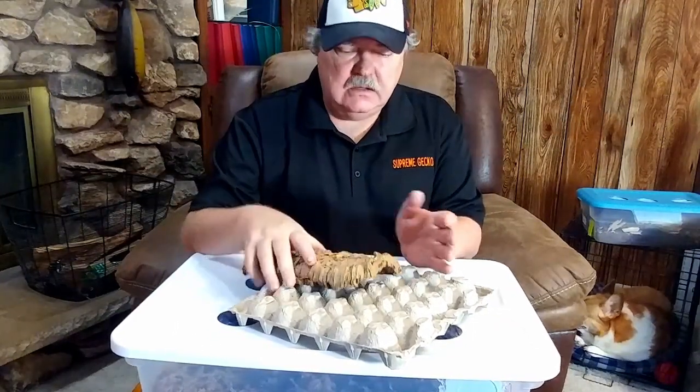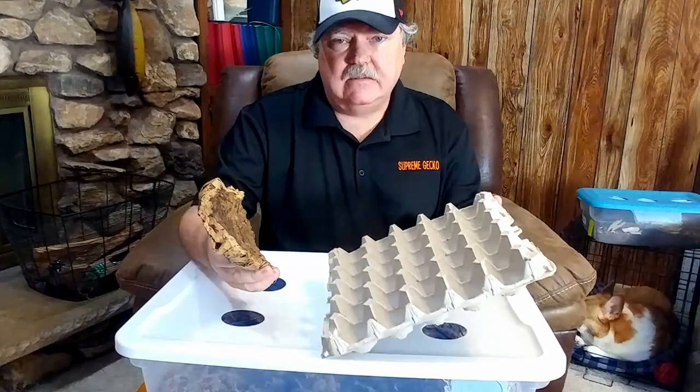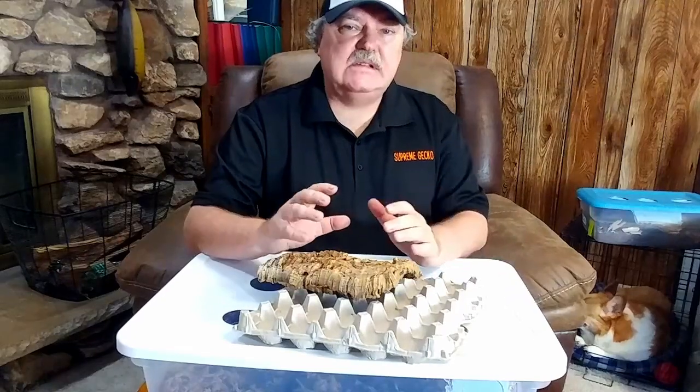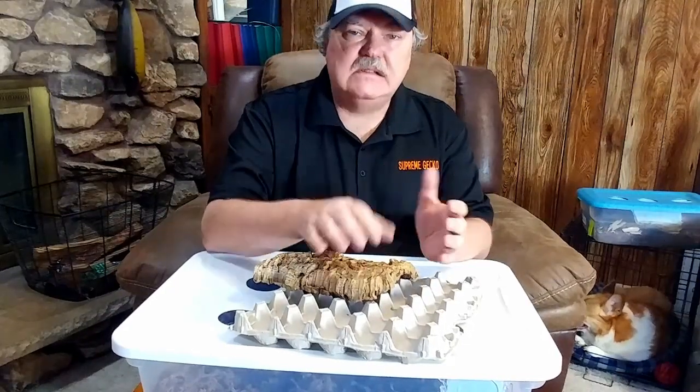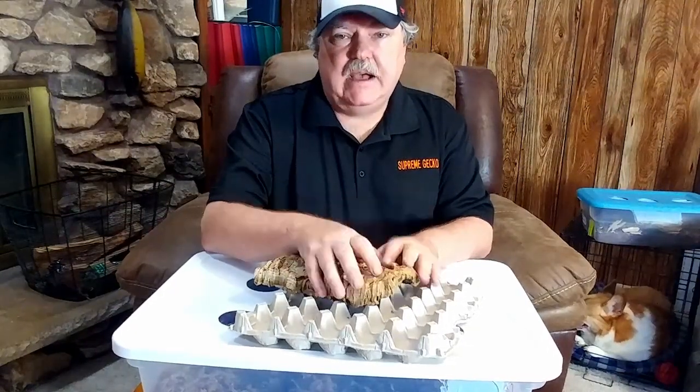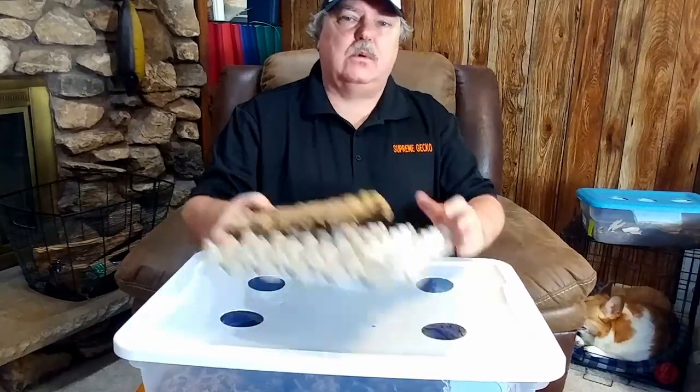So you might be asking: if I'm providing leaves and other foods, why do I need anything other than cork bark or egg carton? My thought on decaying wood is: if you have it available, if you can get it, go ahead and use it. It certainly doesn't hurt, and I think it adds a beneficial element to their diet. So what is decaying wood exactly?